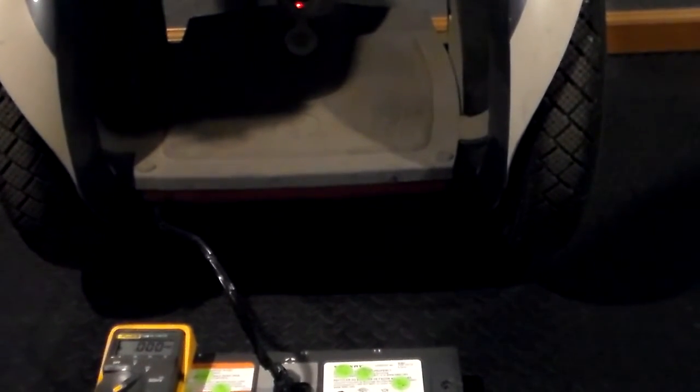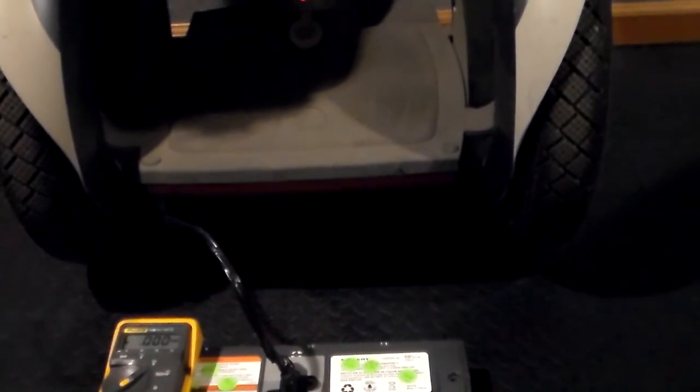Now if this had been a lithium battery, we wouldn't be waiting for this. It wouldn't be flashing green — we'd get a solid green right away. It shouldn't be too much longer before we get a solid green here.